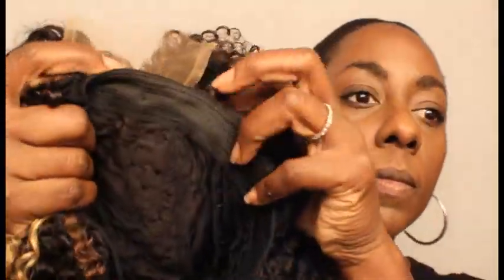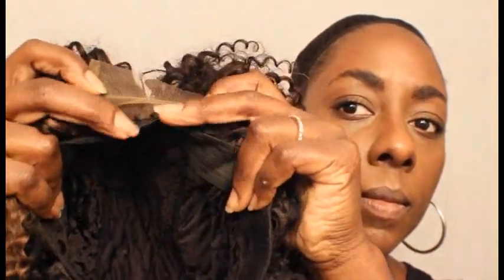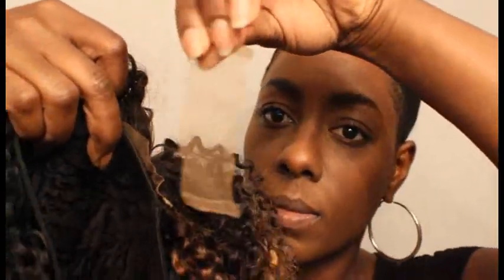Here is the finished wig and I still have the closure attached to the cap. I'm not going to cut the cap to expose it, but I am going to cut the excess lace.